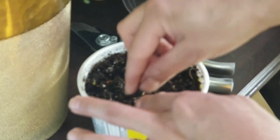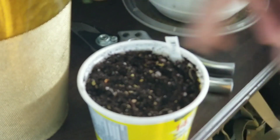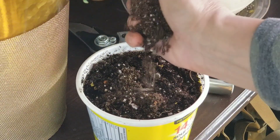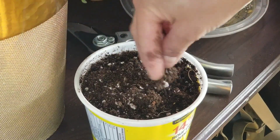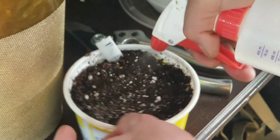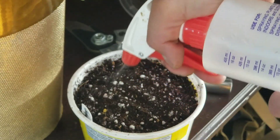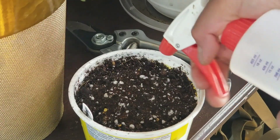I can smell how hot this pepper is — holy smokes! Then I'll cover a little bit of soil on top, not too much, just to bury them all. Then spray with our handy dandy spraying bottle.